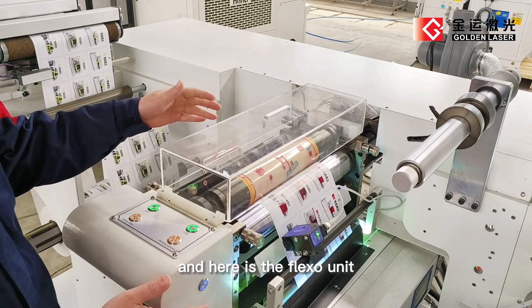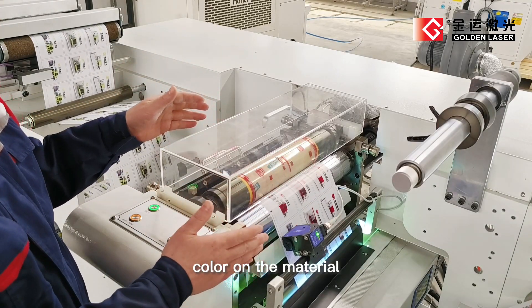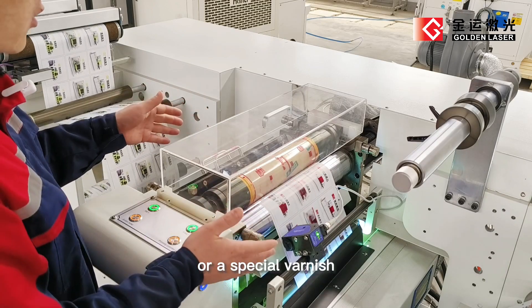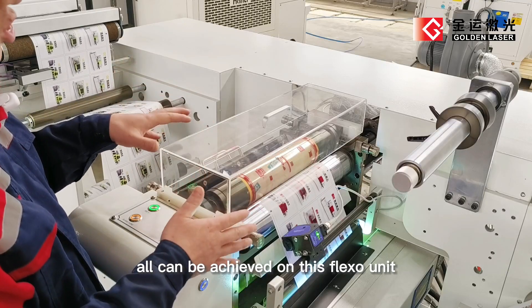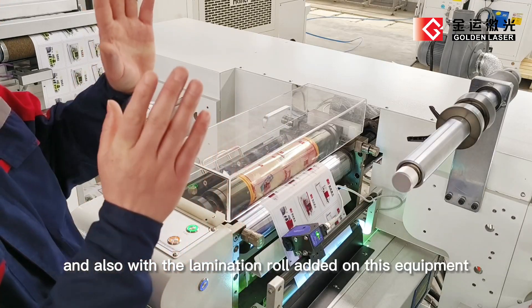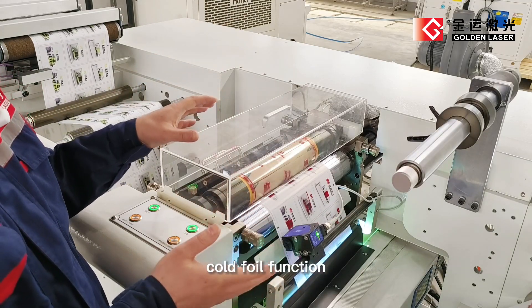Here's the flexo unit. We can use this station to imprint a special spot color on the material or a special varnish. Spot varnish or full varnish can be achieved on this flexo unit. And also with the lamination roll added on this equipment, we can also realize cold foil function.